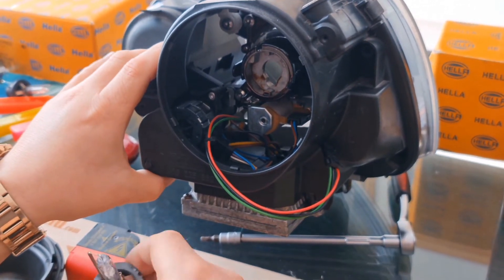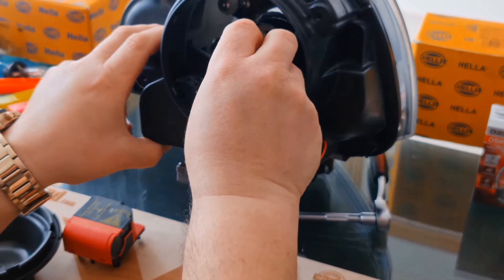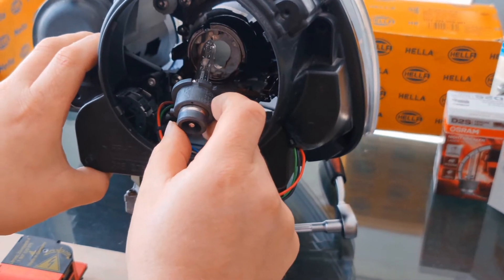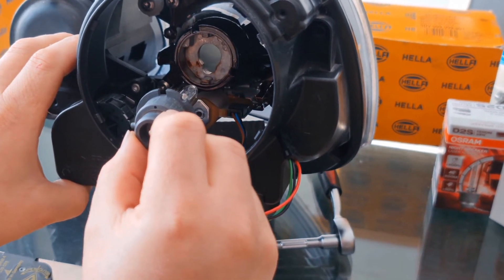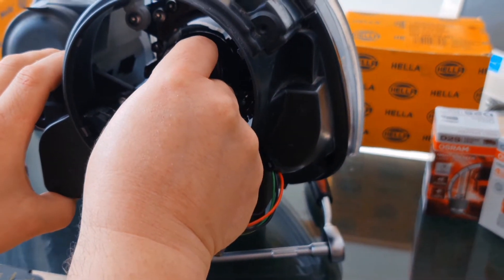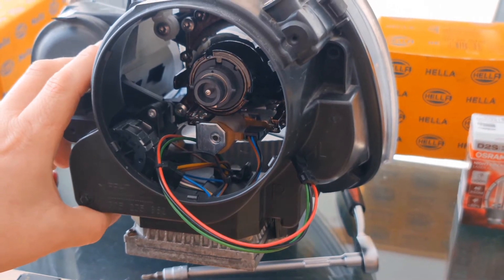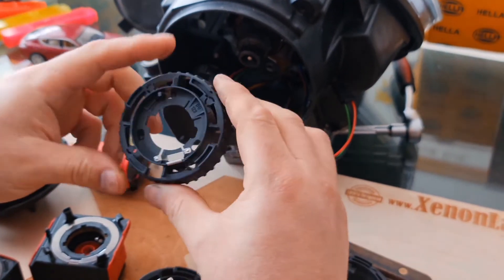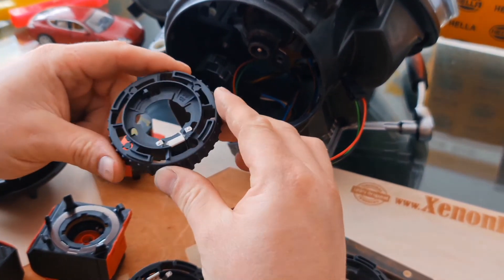In order to replace the xenon bulb at the igniter, let's assume this is the new bulb. You have to just align the bulb correctly. You will see there is a square notch on top — basically this is the standard D2S cutoff to make possible only the fitting of this type of bulb. You just have to put the bulb there. This is the bulb retainer at your Mark 5 Golf xenon headlight.